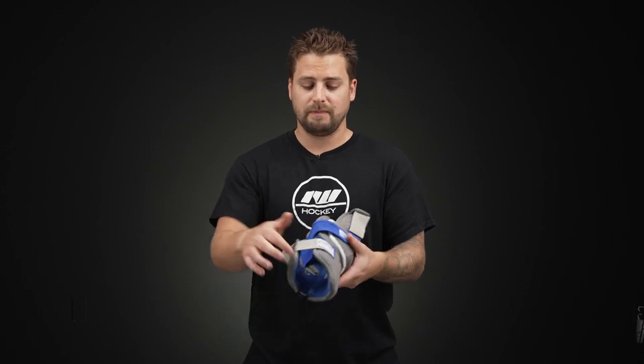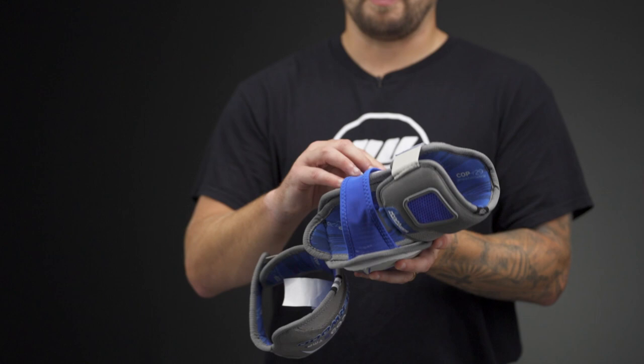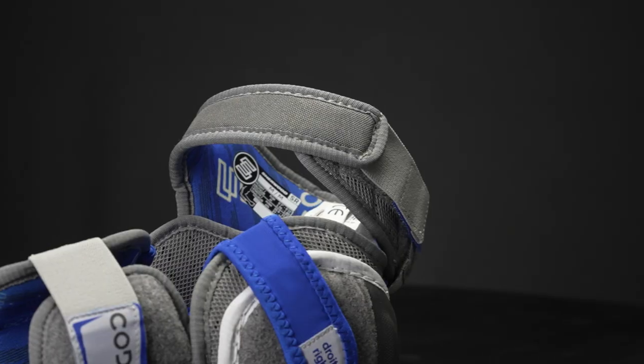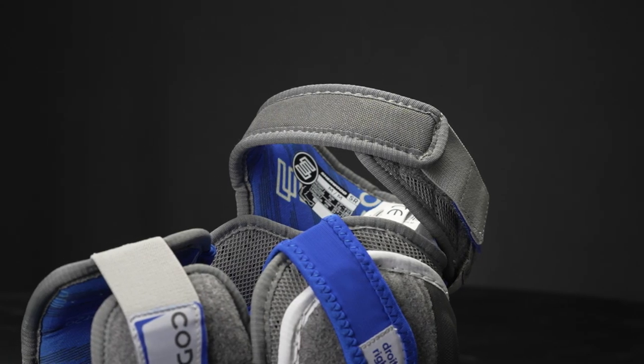For your strapping system, there's an elastic forearm strap, a very comfortable and breathable anchor strap down the middle, and then an elastic strap up in the bicep with extended coverage over the top of the arm. Very cool to see — you don't usually see this piece getting that added protection.